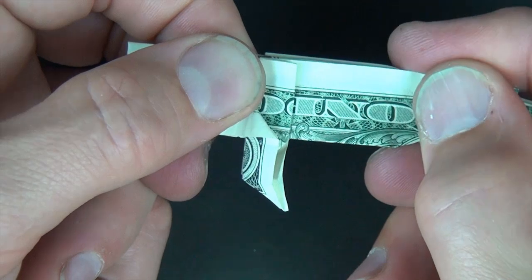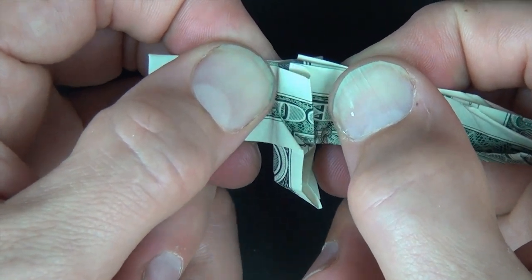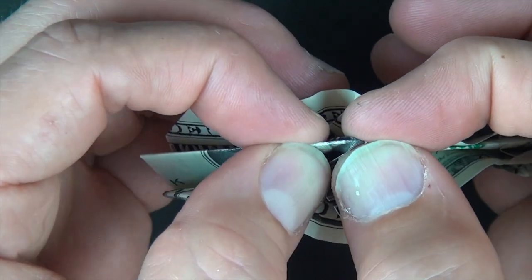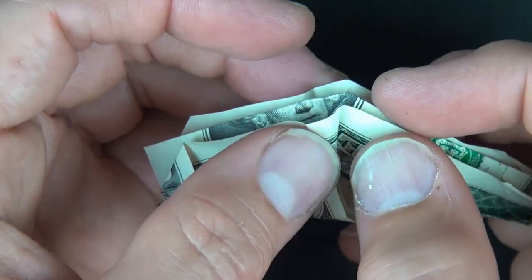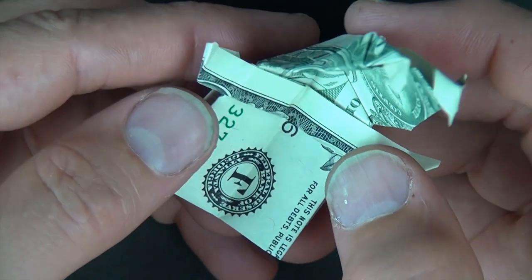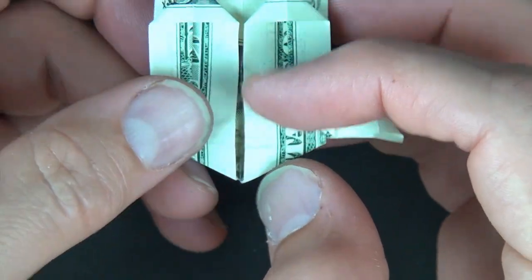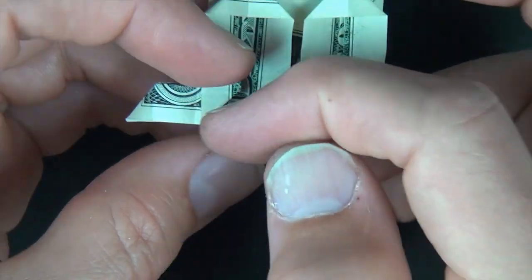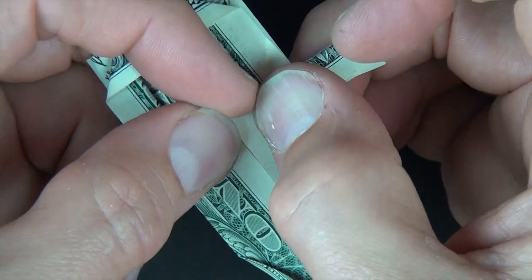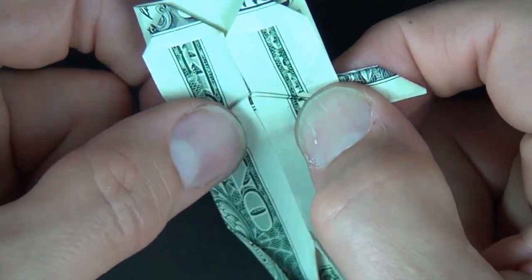And now we're going to pull this whole flap and bend it downward. So just hold here and hold here and rotate out like this. Looks good. And flatten. Now let's open here and squash down like this. And turn over.